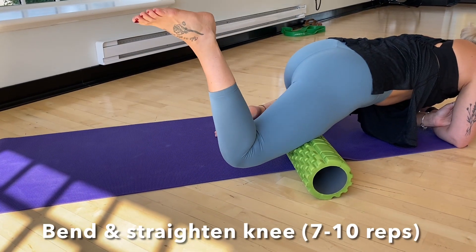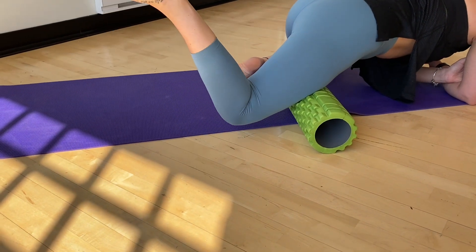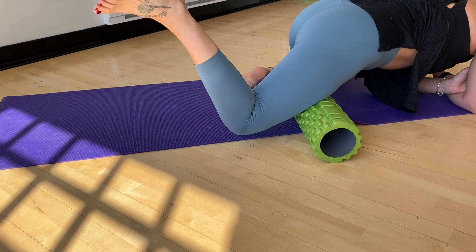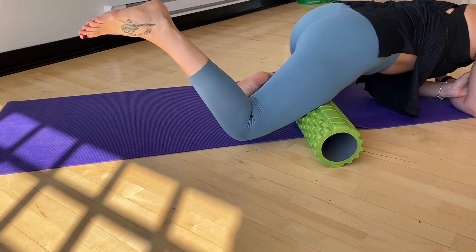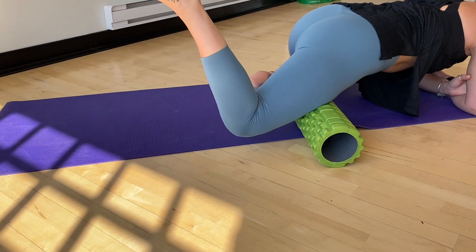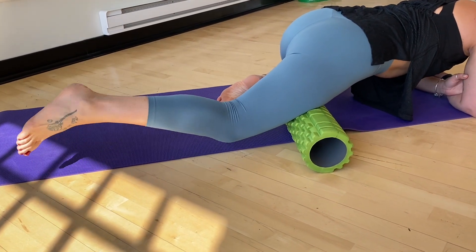Once you've worked the muscle for about a minute, you can move on to your active release. When you find a trigger point or a spot that feels a little bit tender, you can kick your heel towards your butt and do this for several repetitions. This is a flossing technique that will help release any knots that are present in that quadriceps. Make sure to keep breathing throughout.